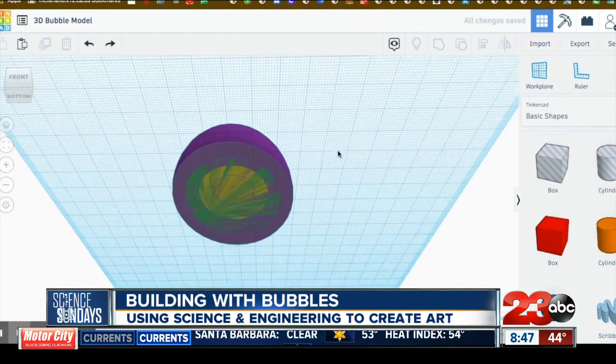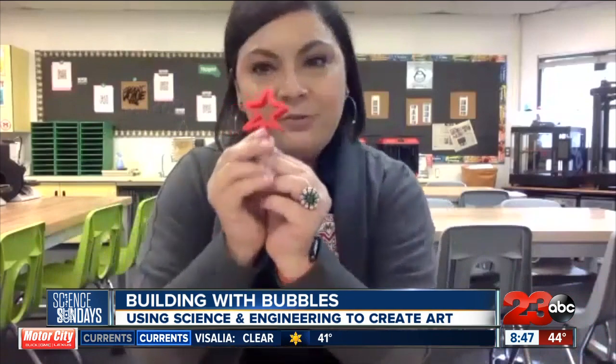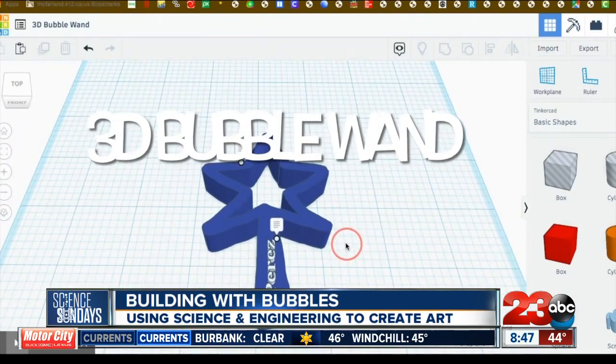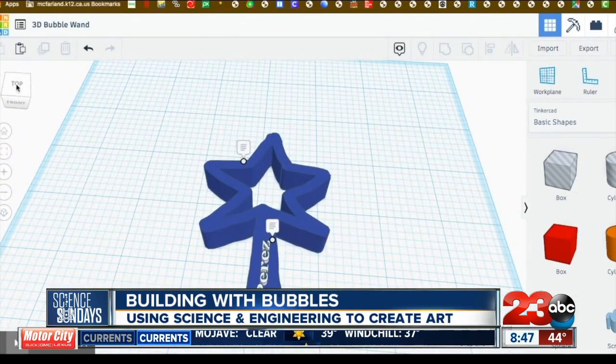For us, we have the opportunity to print what students create, which adds in the art and the technology. And for fun, you can also create bubble wands and 3D print those. This is an actual 3D-printed bubble wand right here. Have fun!